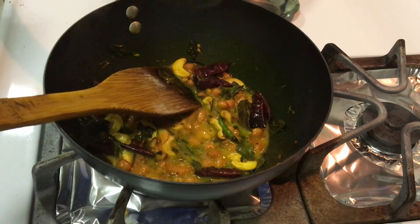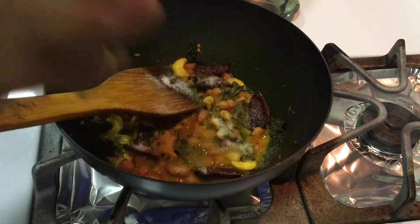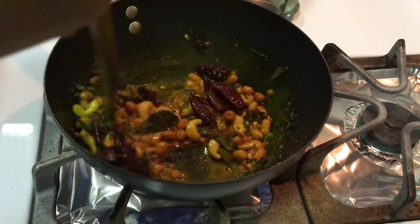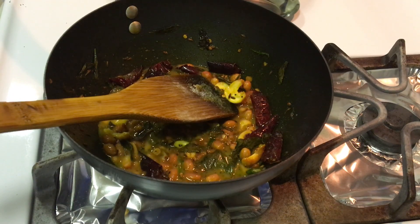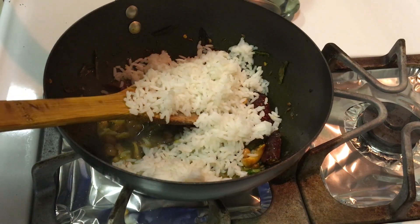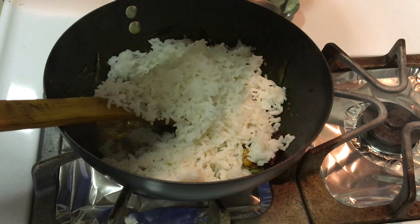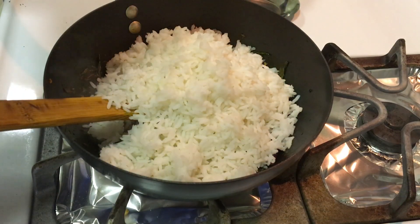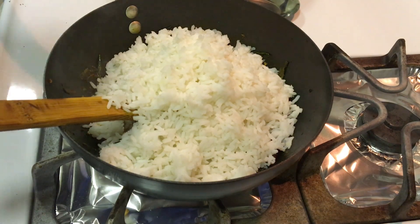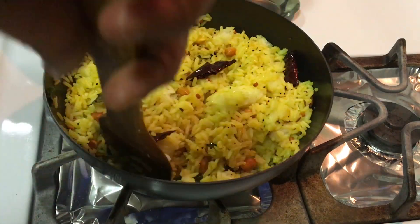I will adjust the lemon juice a little bit. I will adjust the rice as well — about 1.5 cups of rice. I will add the lemon juice to the rice.